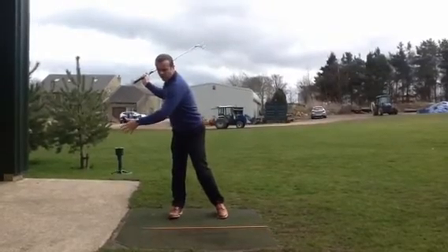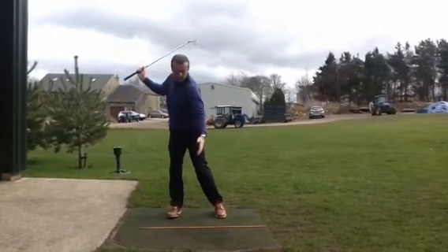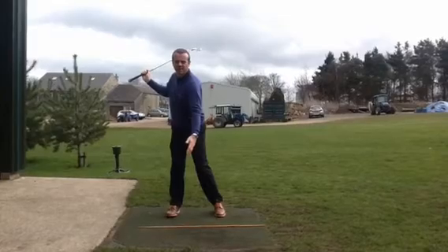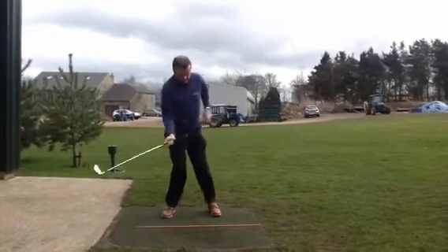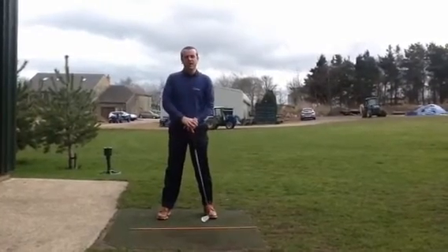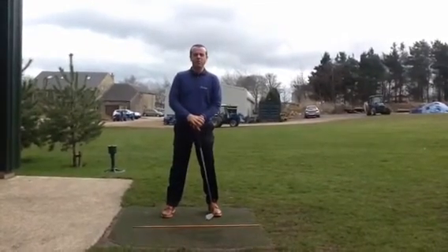We find that so many people shift off the ball and find it difficult to get back to create a strike. The other thing they do is spin the hips out — this hip works back this way — and we all know that creates the dreaded slice and the over-the-top motion.